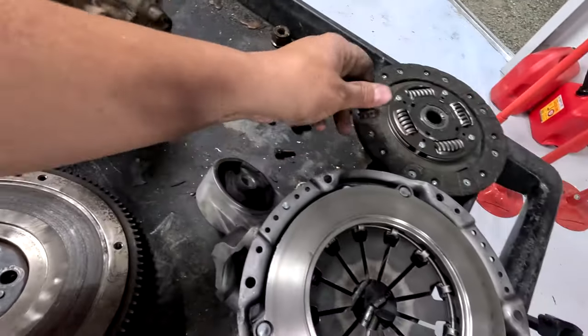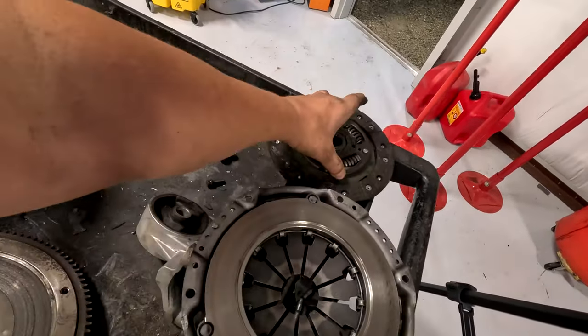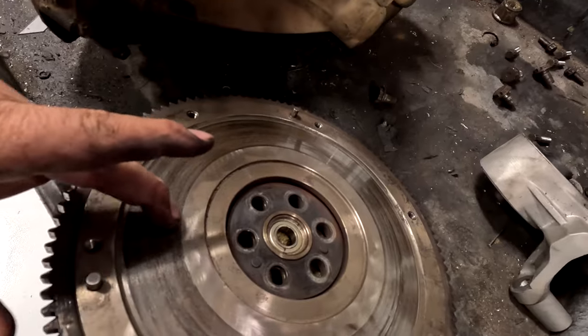So that was from rubbing against the clutch disc. We shouldn't use any of this putting it back together — this is pretty bad too.